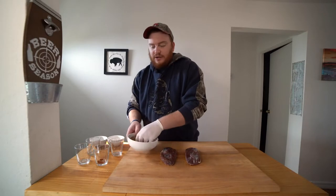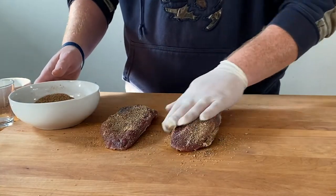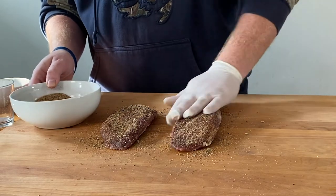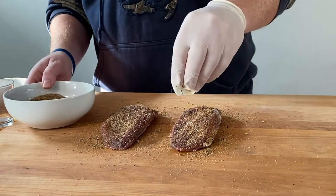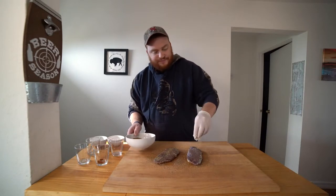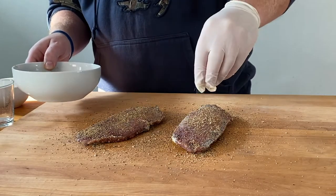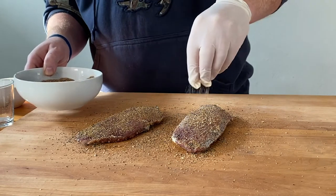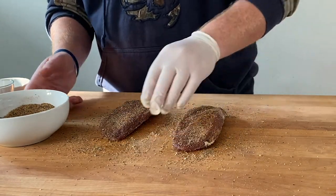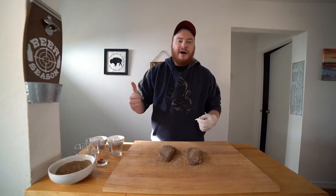Looking good — get it all mixed. Then you're just going to cover your goose breasts with the rub. Flip them on over and get the other side. Rub it on in. Looks beautiful, and that will about do it. That's all there is to it for these goose breasts. Let's go pop them in the smoker.